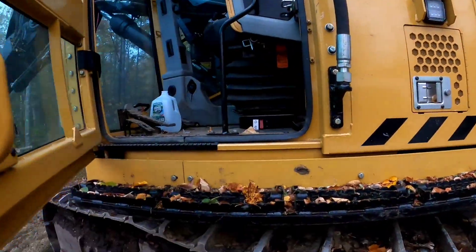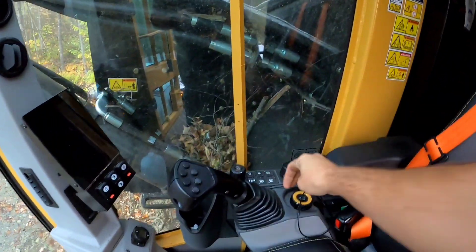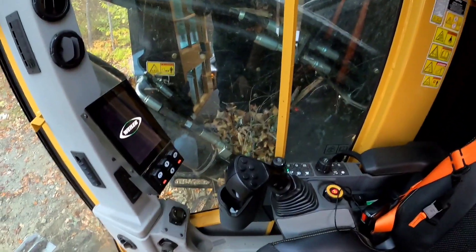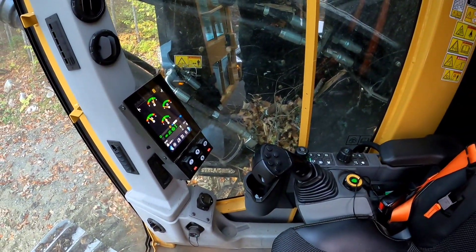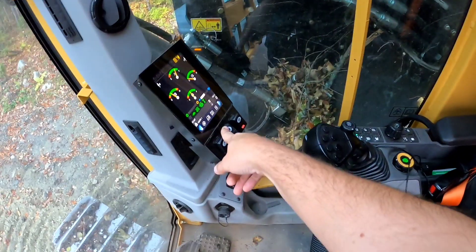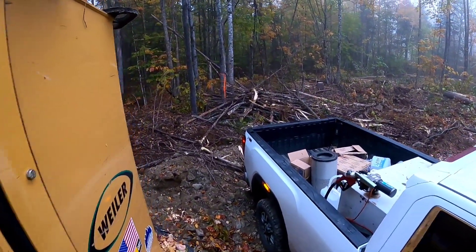It has a 24-inch head with full rotation, which is pretty sweet. In order to put the hood up, you have to turn the ignition on — you don't have to start it, just turn the ignition on — and then you can open the hood.